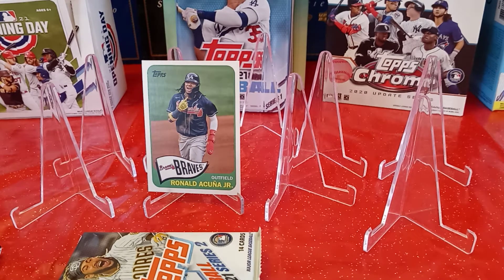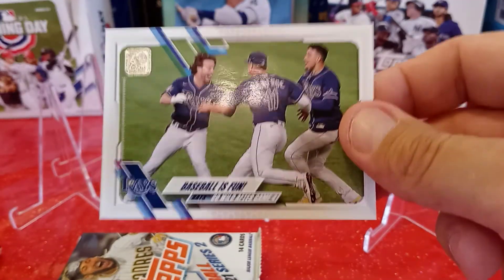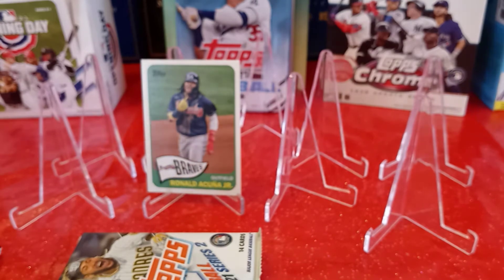Baseball is Fun — Rays go wild after game four win — that's a fun insert card for the Tampa Bay Rays, card 353. Already have that one as well.